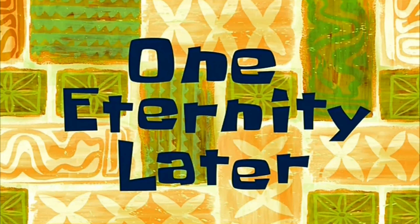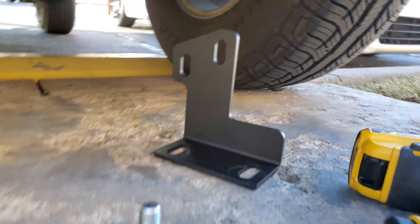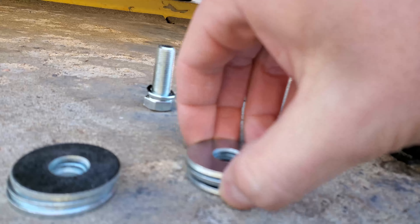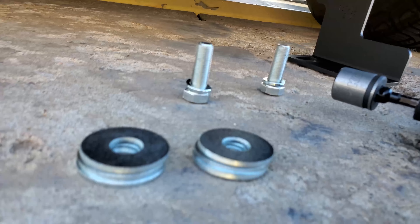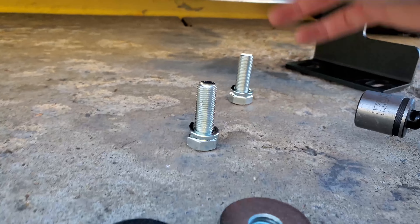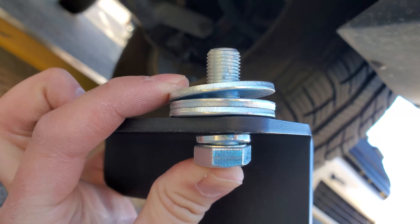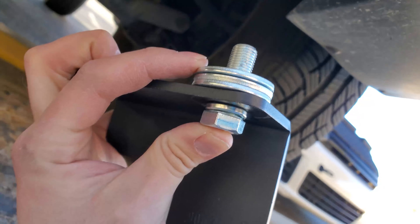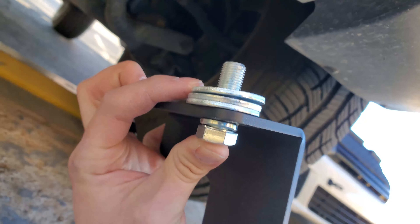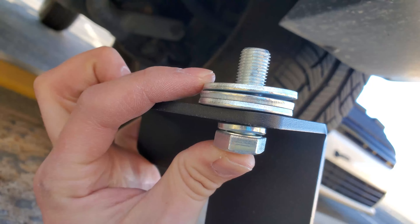We're gonna try something a little bit different. Because the bracket doesn't come down far enough, luckily they sent 12 washers — enough to make four stacks of three. I'm going to use three washers to set the bracket down a little bit further and we'll see if that helps.